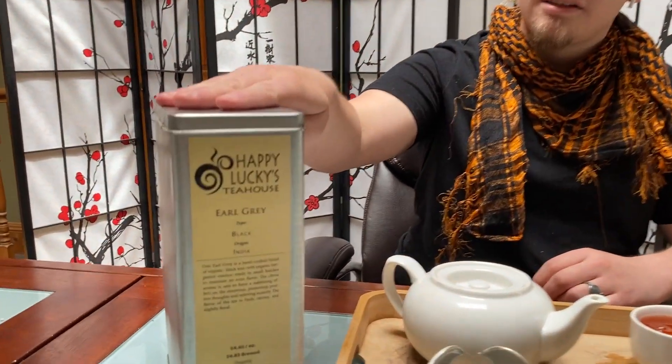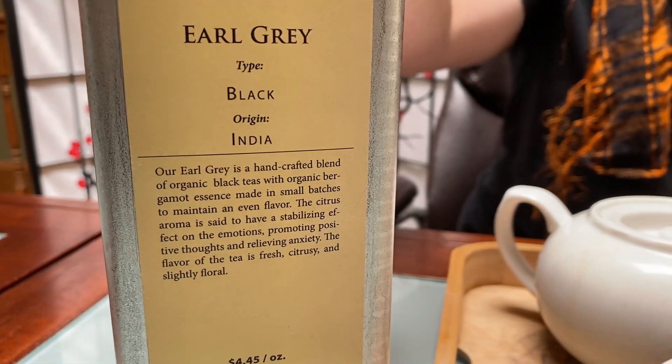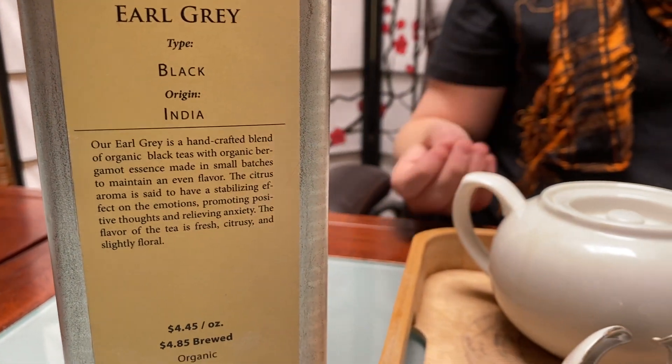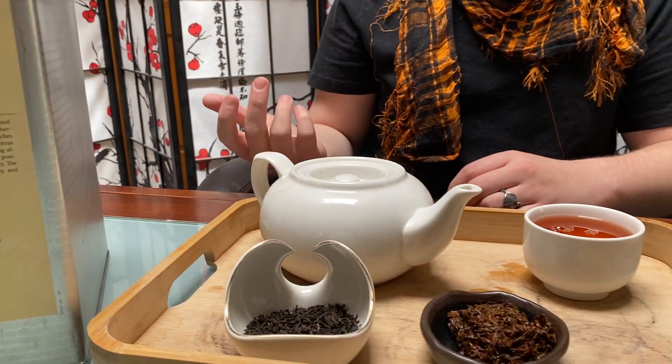Hey everybody, this is Dylan from Happy Lucky's Tea House and today we are tasting one of the most famous teas in the entire world, Earl Grey. Earl Grey is a blended black tea — it can be Chinese, but it's typically Indian or Ceylon black tea mixed with bergamot oil from the bergamot orange.